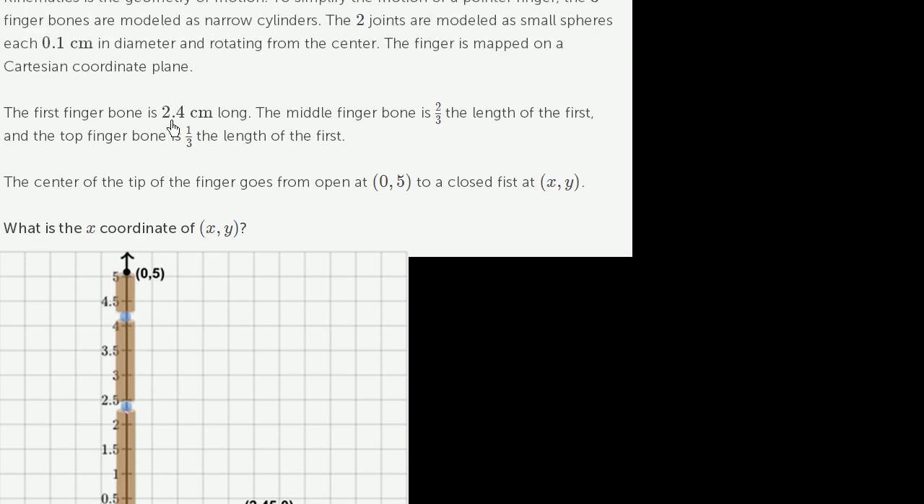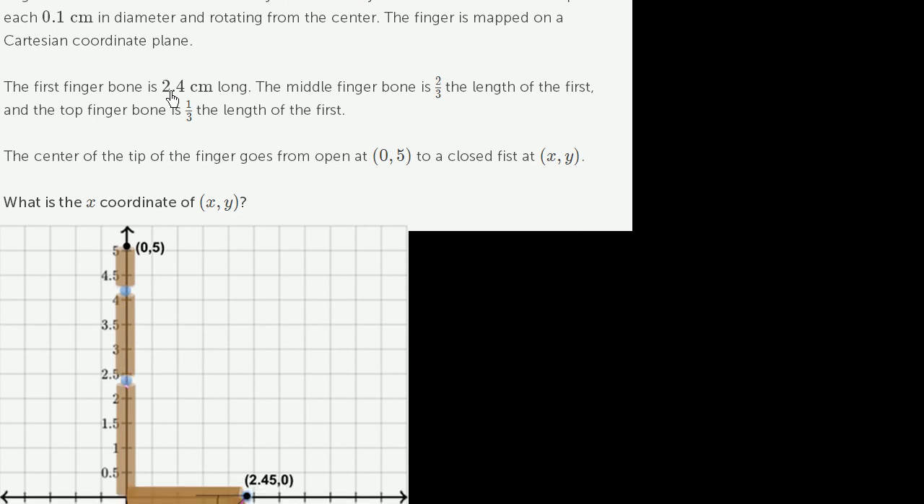The first finger bone is 2.4 centimeters long, which looks about right. The middle finger bone is 2/3 the length of the first — 2/3 of 2.4 is 1.6 centimeters. The top finger bone is 1/3 the length of the first, which does seem short, but we'll go with their numbers: 1/3 of 2.4 is 0.8 centimeters.